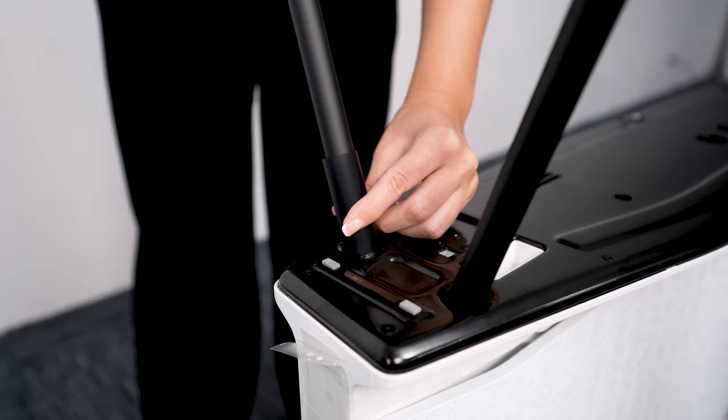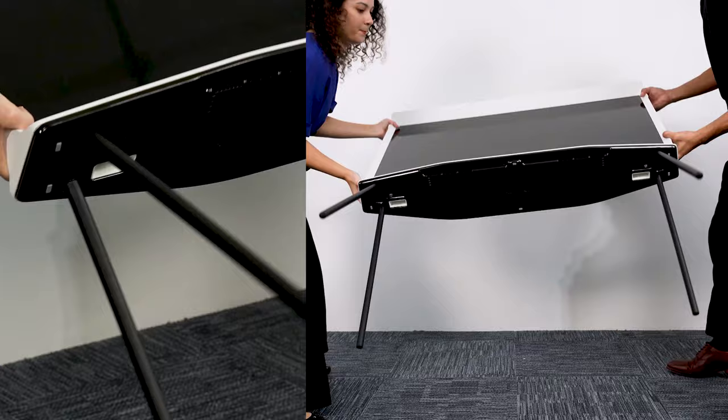Then carefully flip the TV right side up, and remember to hold the TV from the edges to avoid pressing on the screen.